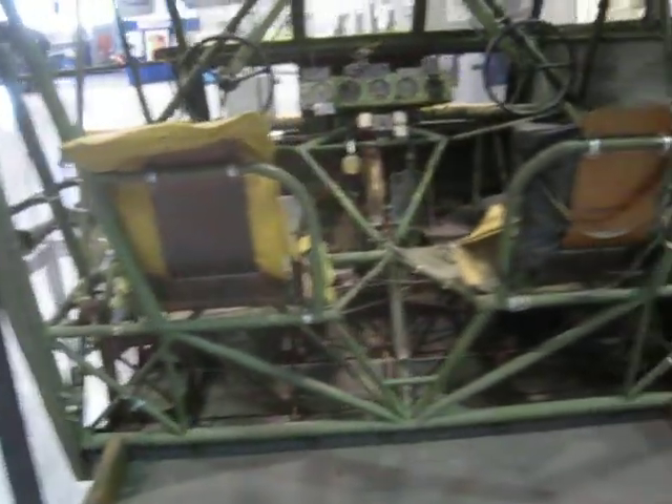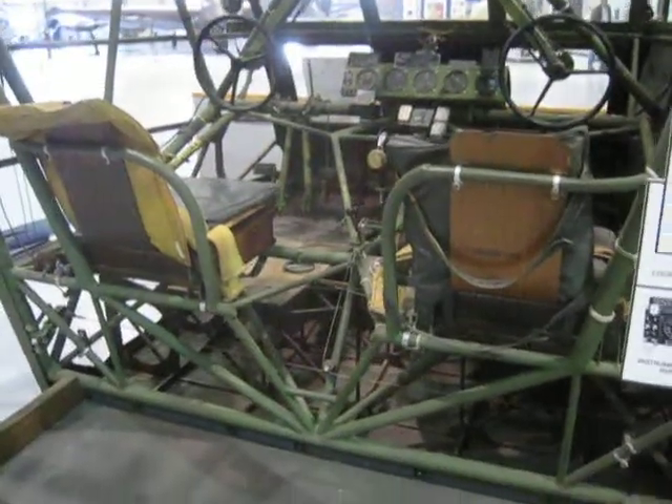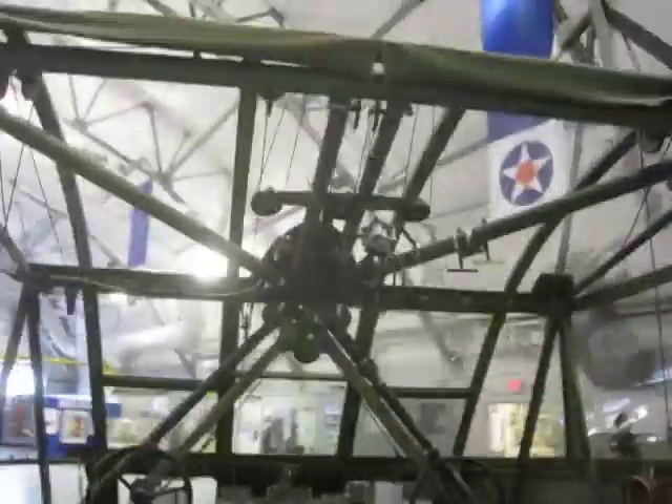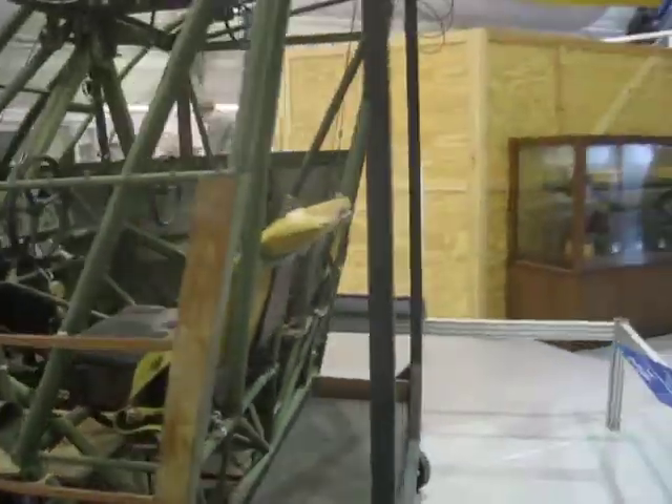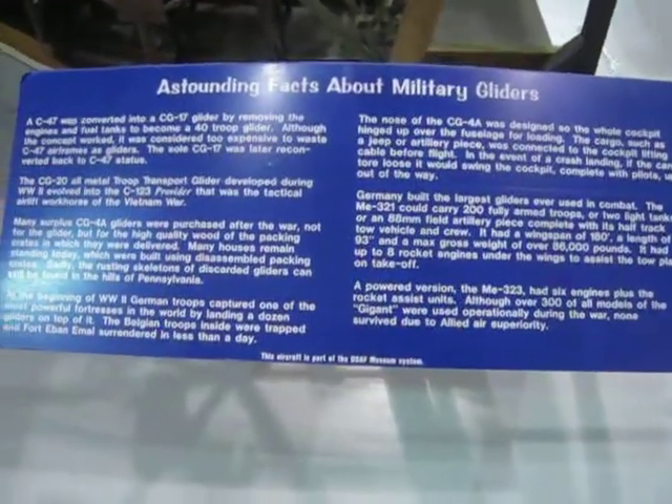It's not even hidden behind any kind of paneling or anything. It's just that if you're flying one of these things, you're watching the wires move as you turn the wheel and stuff. You can pause and read that if you want.